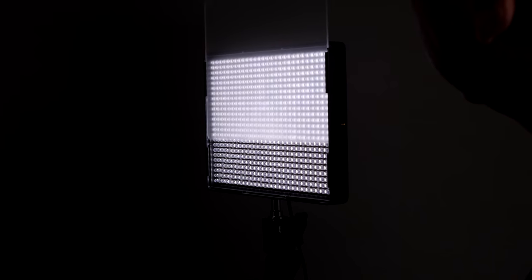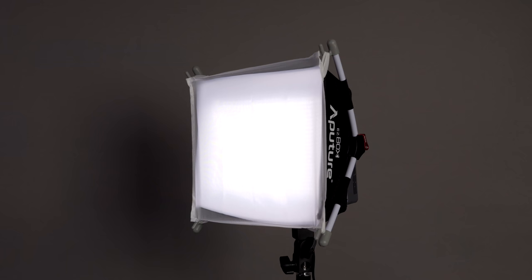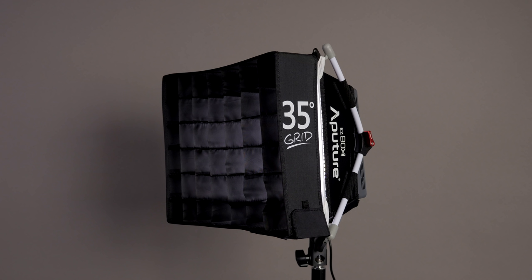What we're looking at now is the HR672S with the plastic diffuser plus the Easy Softbox Plus. You can see it's a softer source of light — if you look behind me, the shadows should be a little softer and the light is spreading out a little more. Taking a meter reading, we've dropped down from f5.6 with just the plastic diffuser to f3.2. Now, we're about six feet away, so if you wanted a brighter light source, you could bring it in closer to three feet. So let's do something different — we're going to put a 35-degree grid on this and you'll see how the grid restricts the light.